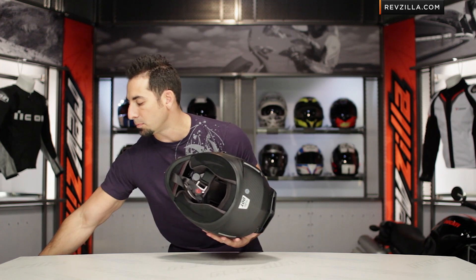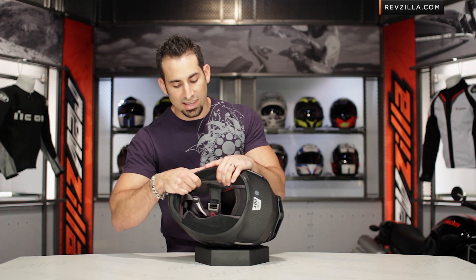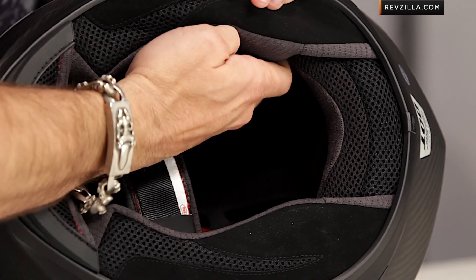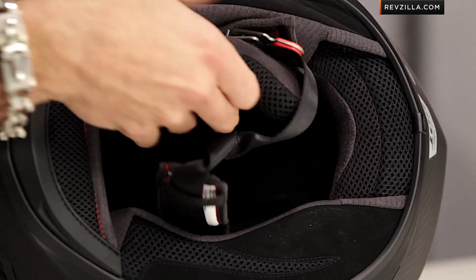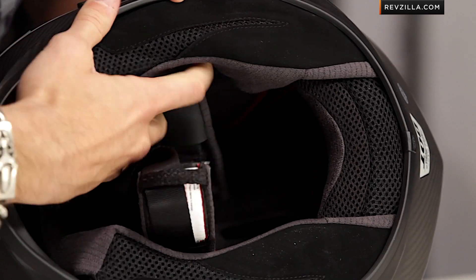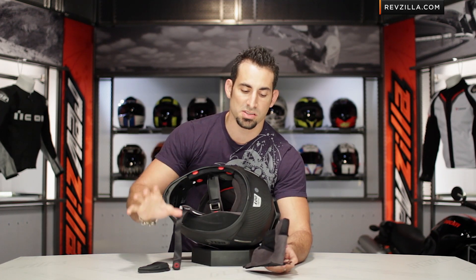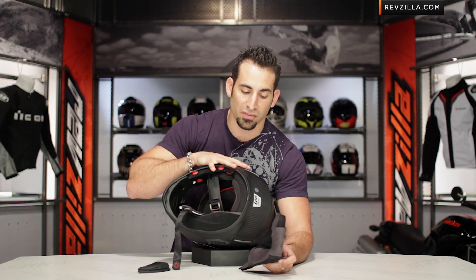Thinking about the interior of the Bell Star for 2013 — another nice upgrade. It's now using the XT2 liner, which was originally rolled out for the RS1. It's antibacterial, antimicrobial. Cheek pads tie in with neck rolls, and there's a completely removable chin curtain. It's a premium liner meant to keep you comfortable in extreme conditions — when you're focused on the racetrack, you're a faster and safer racer because you're not spending a moment thinking about the fitment of your gear.